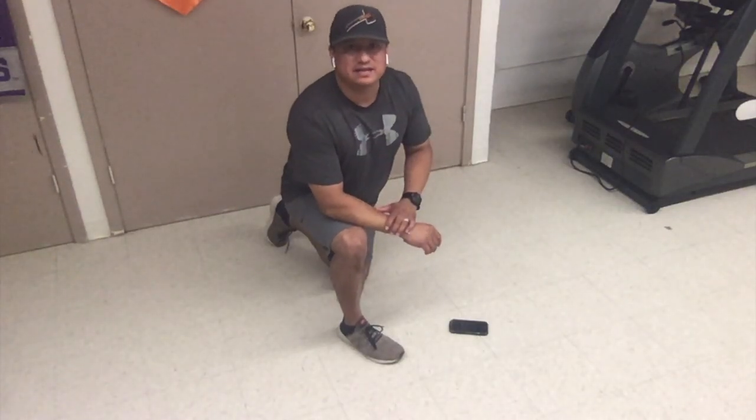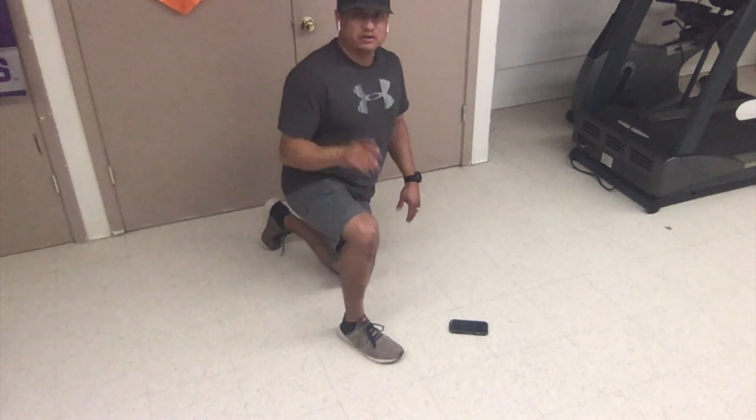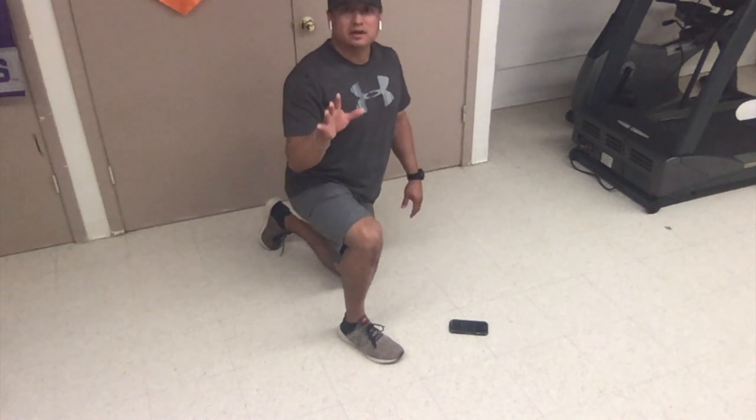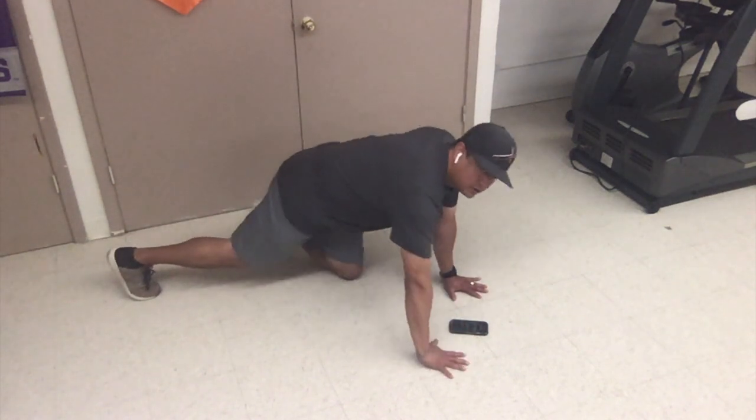Okay, last round is a 90 second plank hold. Make sure you really focus on keeping your abs and your stomach muscles tight the whole time. If you need to stop and rest at any time and get a drink of water, go ahead and do that. Ready? Set. Go.